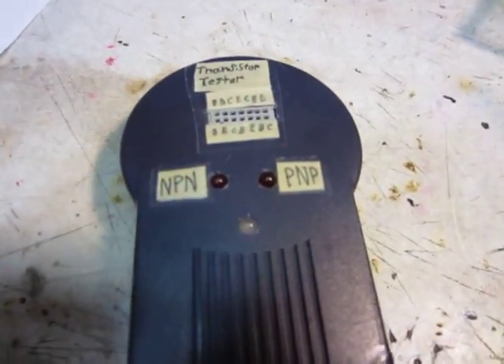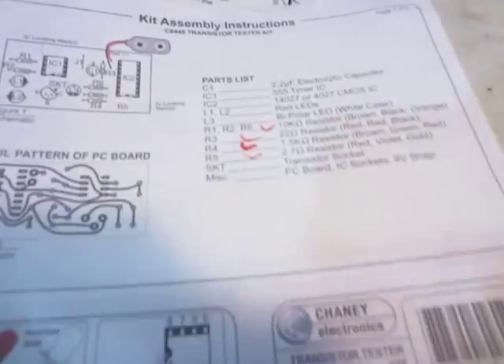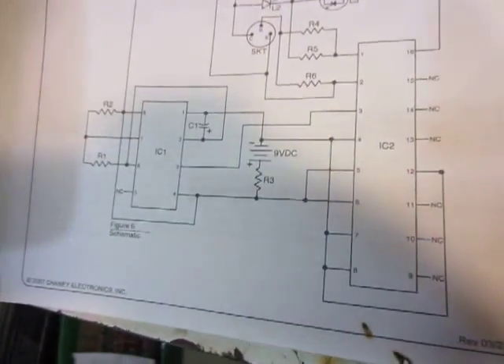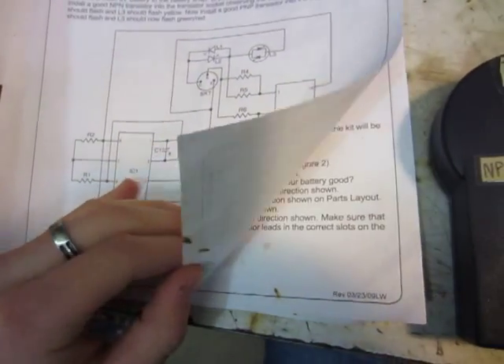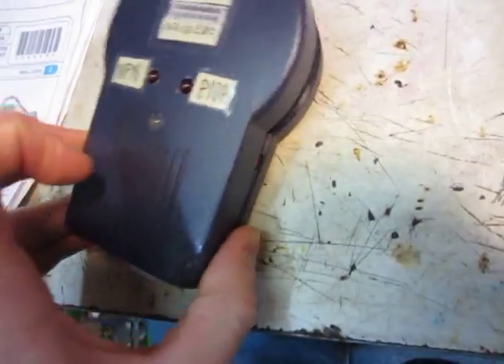Hello, this is MakerJ101 and I put together this transistor tester the other day. I bought the kit from Electronic Goldmine — transistor tester kit. There's the parts list, there's what it looks like, and there's the circuit diagram. You can buy it from Electronic Goldmine or Chaney Electronics for probably about ten dollars.